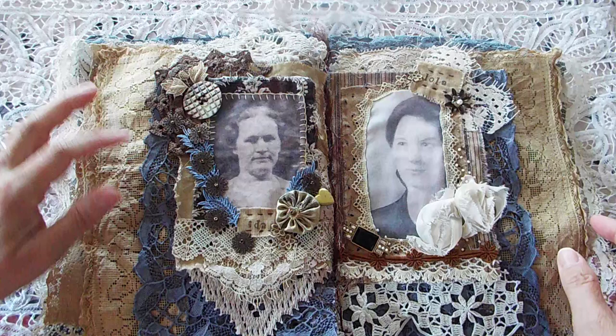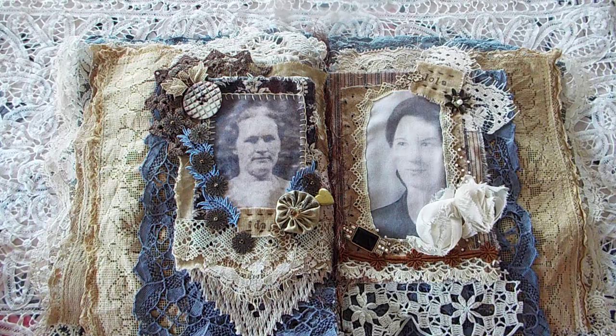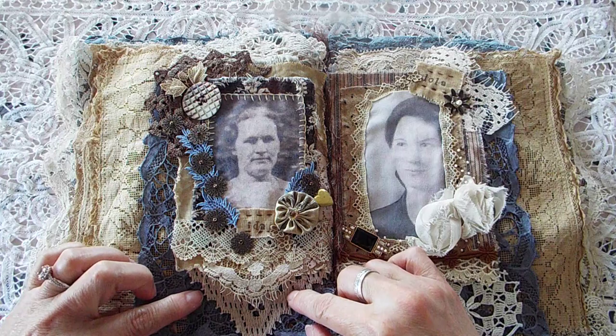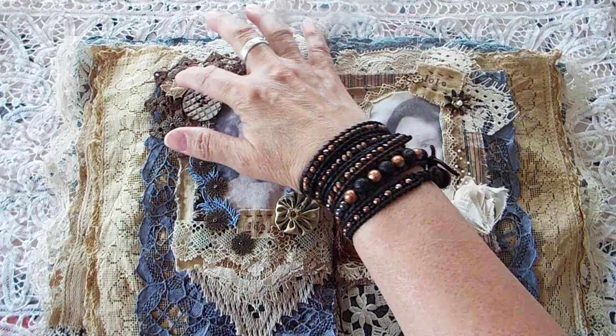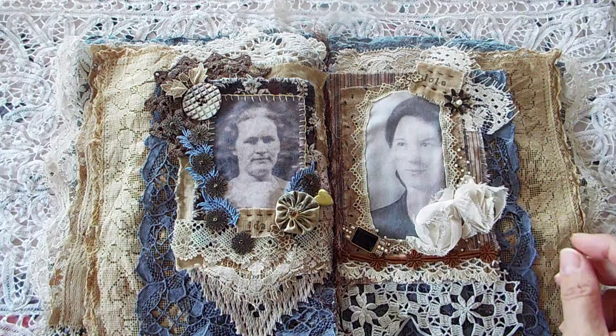The next page is Aunt Ida. This piece is antique, and so is this one and this one. This cotton I actually think I got from Joann's, believe it or not, and the metal pieces and beads are not antique. But the button is antique, and I did a little buttonhole stitch around this piece.